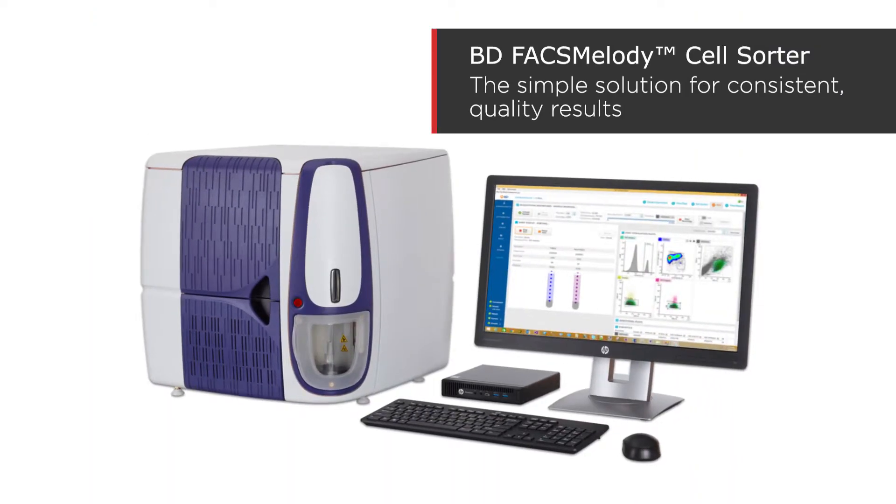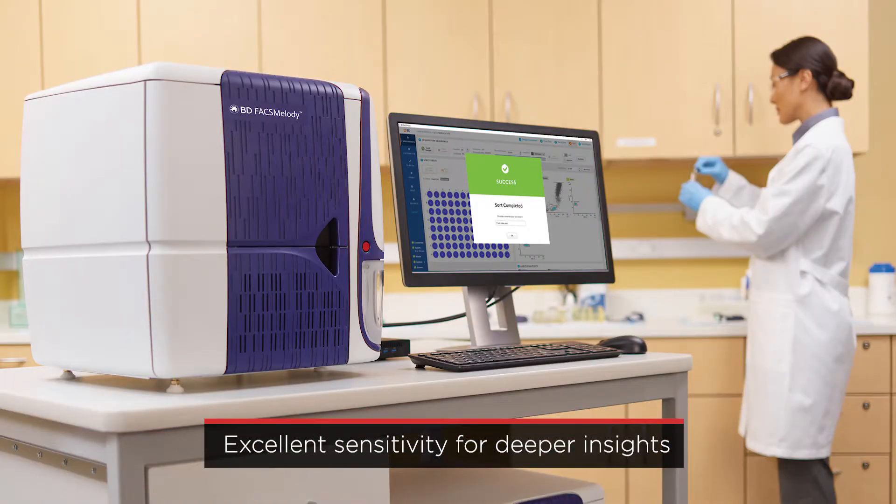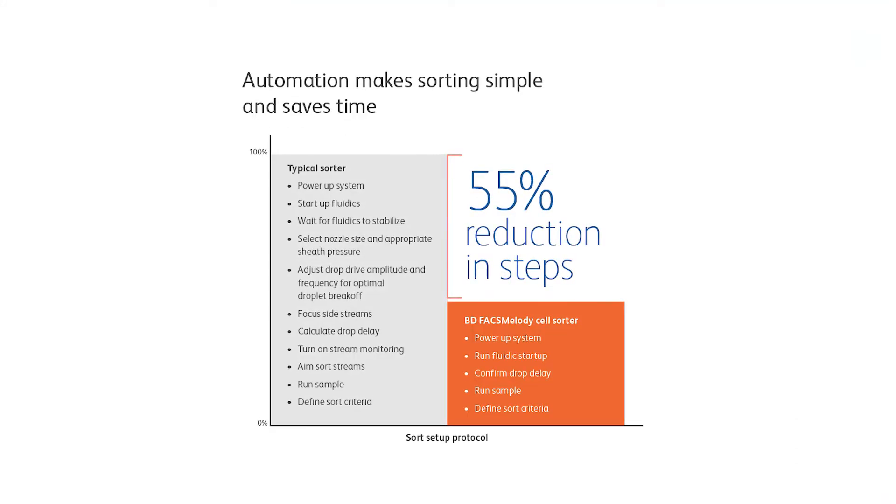The BD FAX Melody system was designed to make sorting easy for anyone in the lab while providing excellent sensitivity for deeper insights into your cell samples. Loaded with automation features to streamline your workflow, it reduces the number of manual steps typically required by other sorters by 55%.